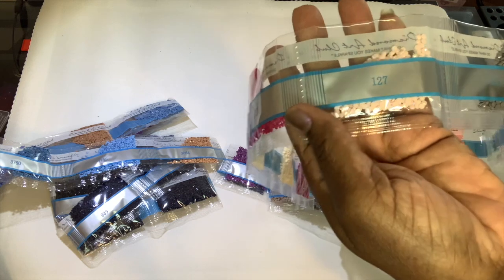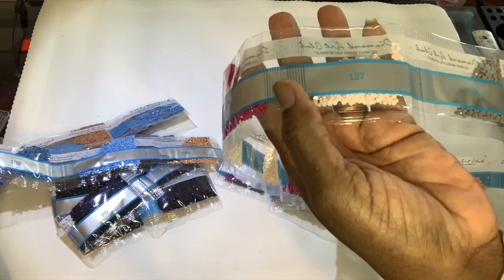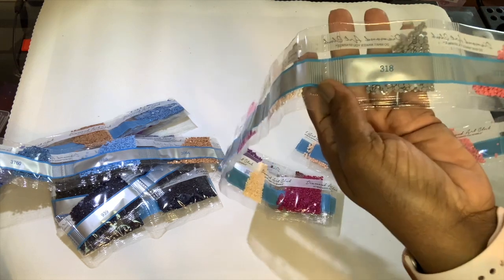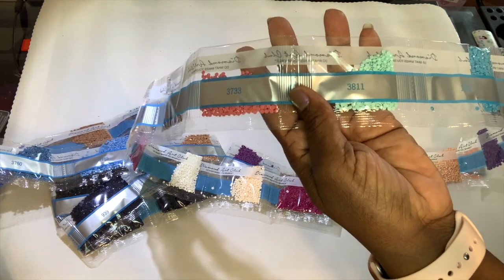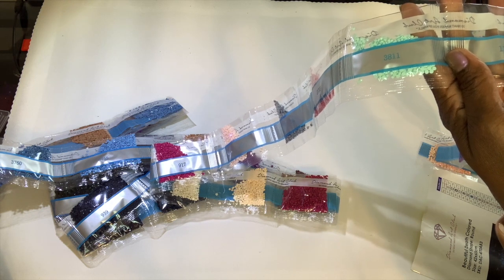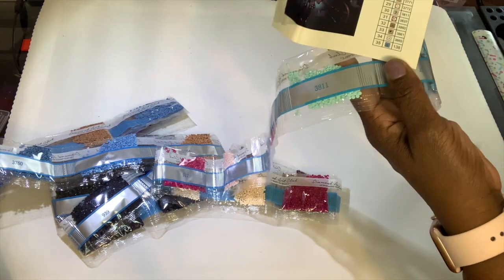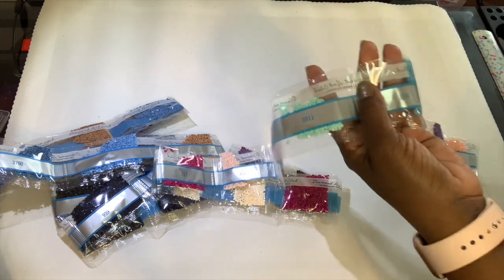917, and 127 — it's a very pale pink. I hope you can see it. The AB is aurora borealis — it adds an extra coating on top of the drill that gives it an iridescent look, it's very pretty. Then 318, 3733, 3811. Oh hold on — child, why didn't I see that? Is that on here? Okay, this must be an old painting because 138 is an AB and it's at the bottom — it's usually at the top. So this must be an older painting.